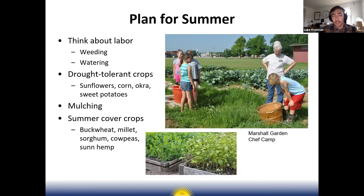Think about planning for summer — if there won't be anyone around to care for the garden, consider how to prevent weeds and who will water. Look at drought-tolerant crops like sunflower, corn, okra, or sweet potatoes that can handle summer heat. Mulching your beds will help trap moisture in the soil. Summer cover crops like buckwheat, millet, cow peas, or sun hemp are an option if you want something green without growing vegetables.